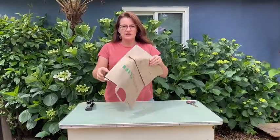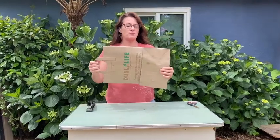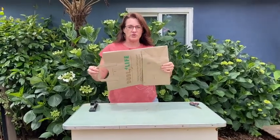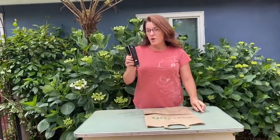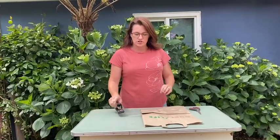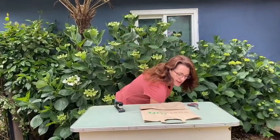First of all, see if you can find a paper bag anywhere, or maybe when mom goes to the store she could get you one. Then it's good to have a pair of scissors, a stapler if you have it — I'll give you some other options — and then just some regular scrap paper. It can have stuff on one side, or you could use computer paper, but anything you can draw on would be just fine.